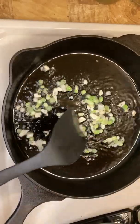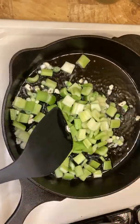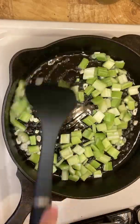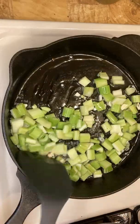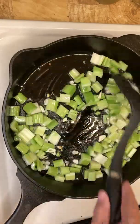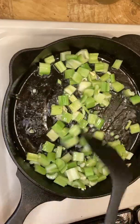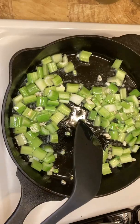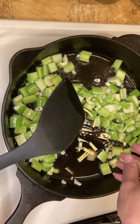Got a change of color. Put the celery on. Ginger.